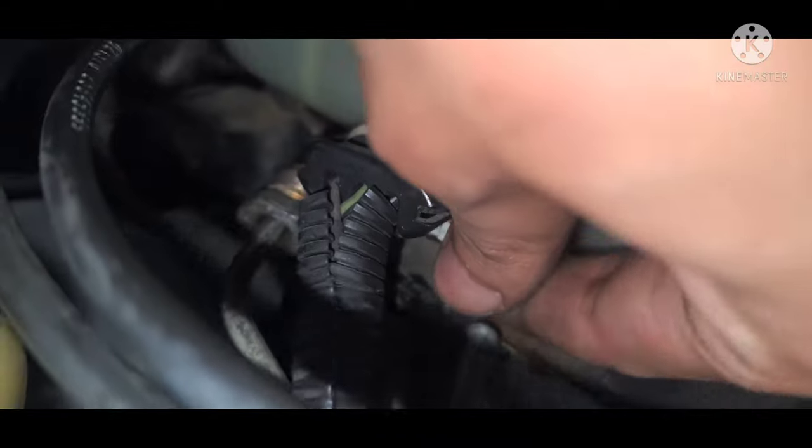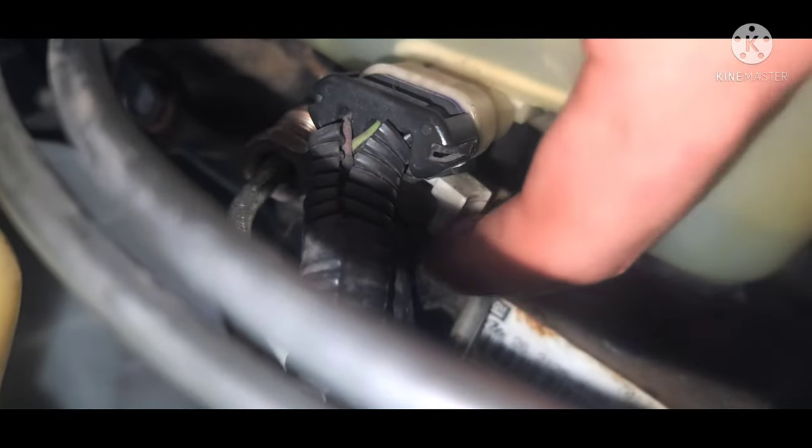Now we're moving on to the electrical connector. We rotated the assembly earlier so that we could also have access to the safety tab that keeps the connector from backing out on its own. We have to keep this clip to reuse it.